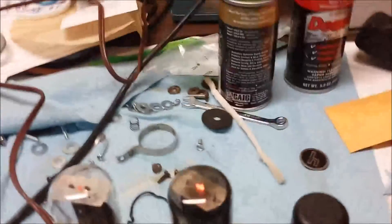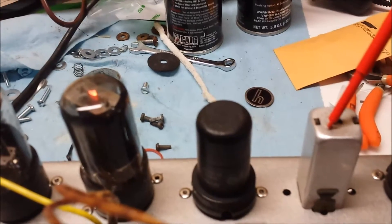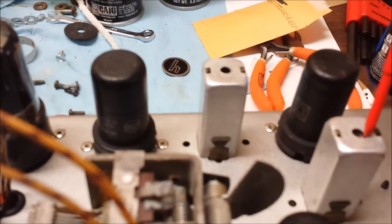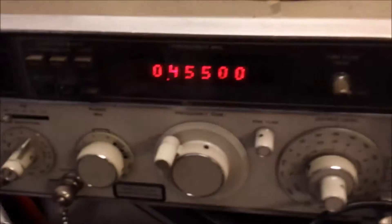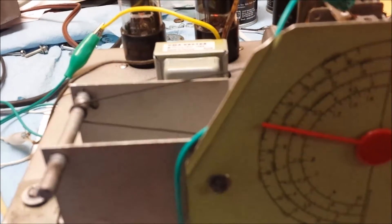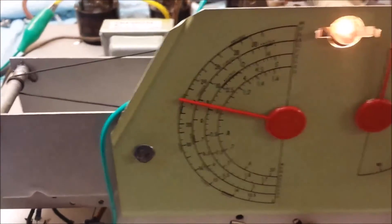On these IF cans, I start with the top of this one and the bottom one, and adjust for the highest output. Then I come to the next one and adjust for the highest output. On band one at 100 megacycles, you adjust that for the highest output, which we've done. We've got a pretty good signal now. Next we go on through and do alignment on each one of the bands.